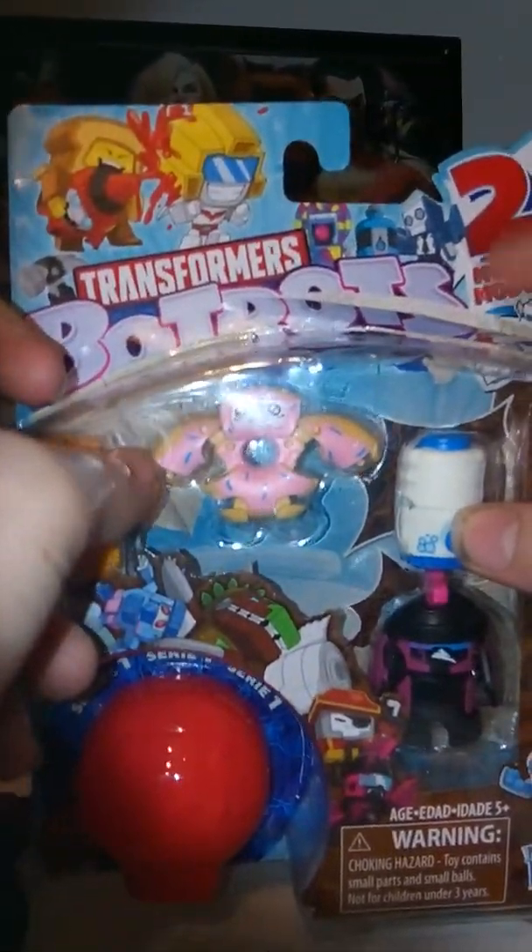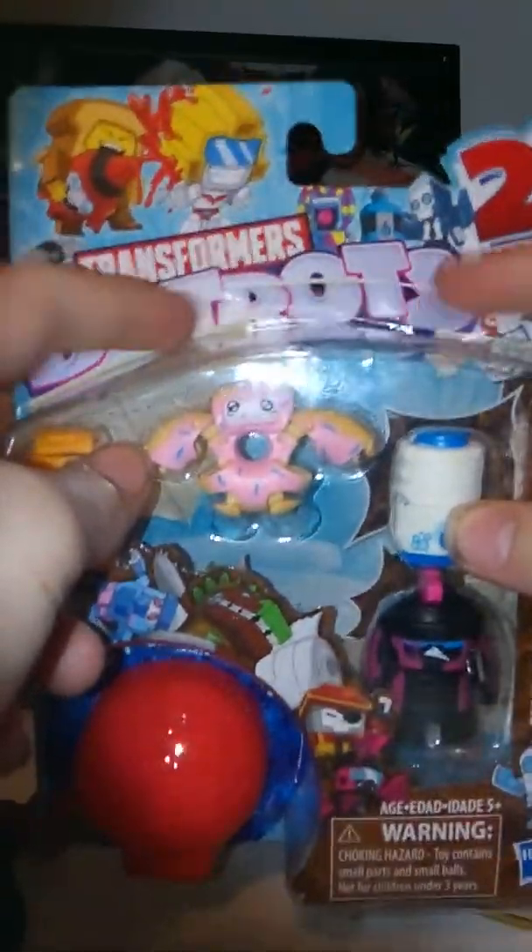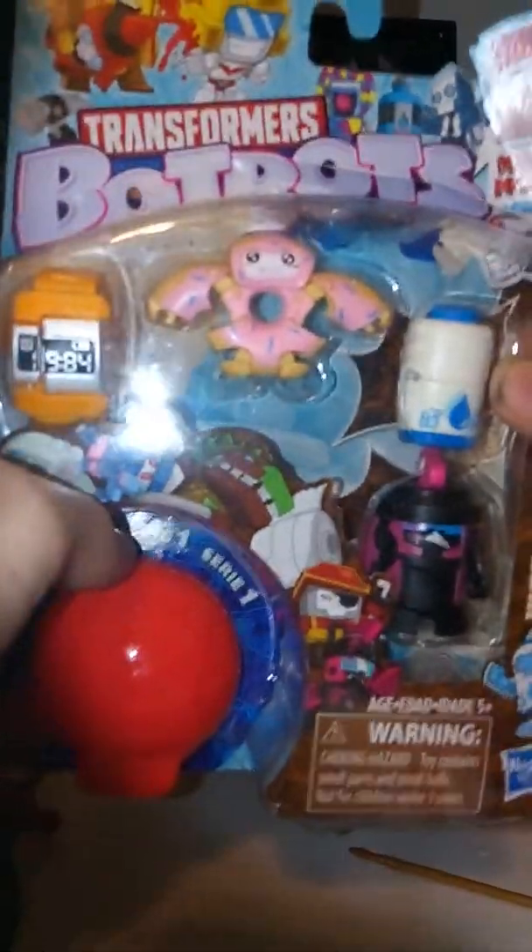We got some cool artwork at the top. We have two modes shown on the packaging — Transformers BotBots. Then we have a clear view of them, pictures of the characters, and a mystery one. I just want to say for the price point, I think it's pretty cool that you get like five of these for $9. I think that's actually a pretty cool deal. On the back, there's some artwork. Let's open this up.